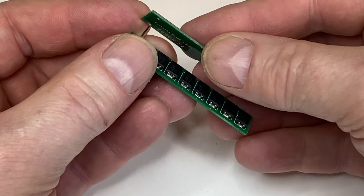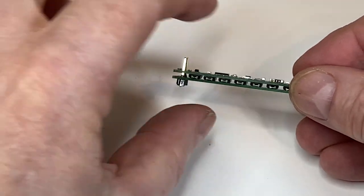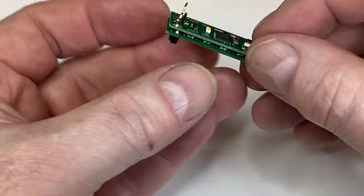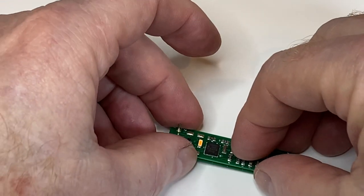Lay it flat — you can see how thin that is, it's just incredible. What you would do is then just solder to the top there — there's enough access there.